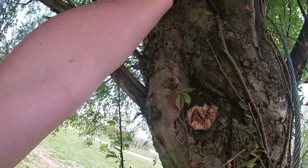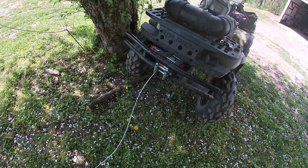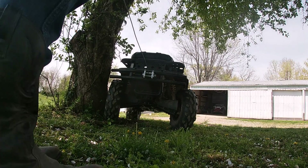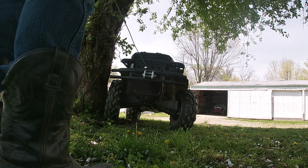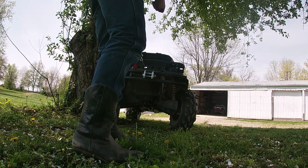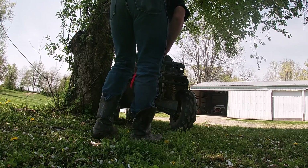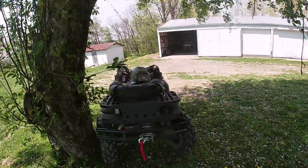Wind up the winch, pull it off the tree. I need a new tripod — my tripod just keeps going down. There we go, winch is in. And that's how you do it.